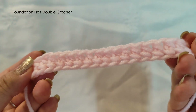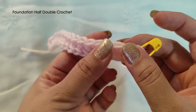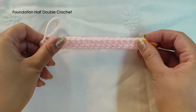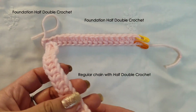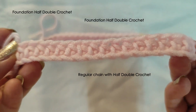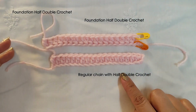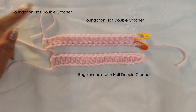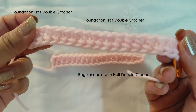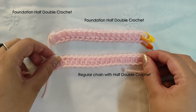Now we are looking at foundation half double crochet. Yellow signifies the top and orange shows the bottom chain. I'll also show you the regular chain with half double crochet. There is a visible difference in how they look — this one is with regular chain and half double crochet, and this one is foundation half double crochet. As discussed, please use your own judgment about design before using or replacing blindly.